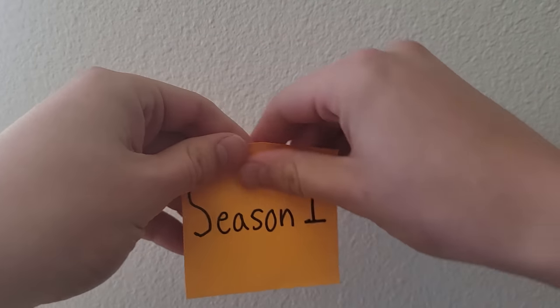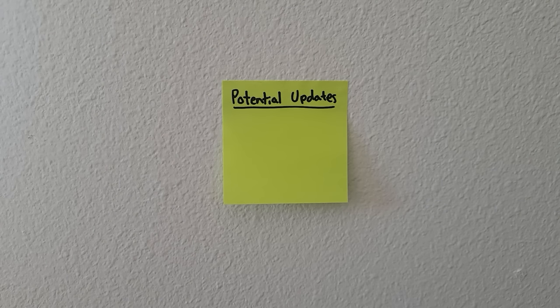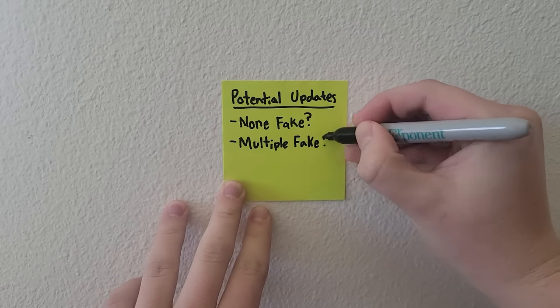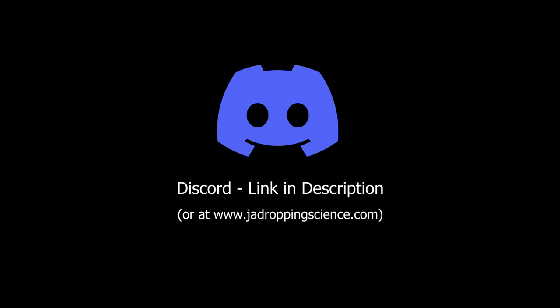This is the last episode in season one of Two Truths and Trash but I'll start season two in early 2023. I'm considering adding a 'none of the videos were fake' and 'multiple videos were fake' options in season two to make things more challenging, so let me know in the comments if you like that idea. If you have any feedback for this series or just want to join the community, I've linked the Discord server in the description. Thanks for watching to the end and I'll see you next time.